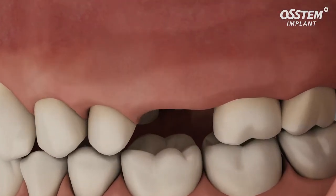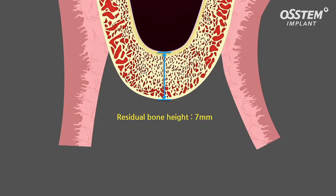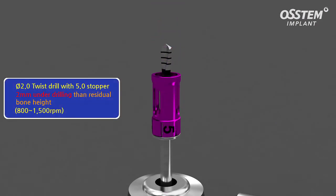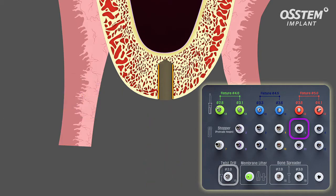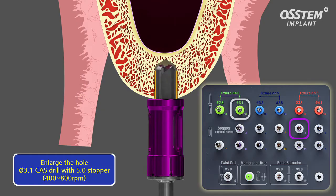In the displayed case, the first left molar is missing and the remaining bone depth is 7 millimeters. A 2.0 twist drill is used with a 5 millimeter stopper to approach the membrane so that a 2 millimeter bone length remains for safety. The drilling hole is then enlarged with a 3.1 diameter drill and a 5 millimeter stopper.